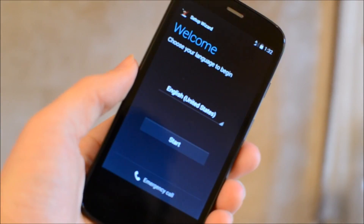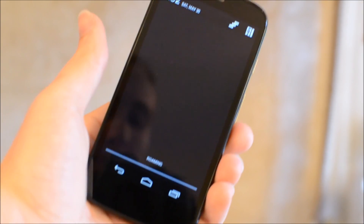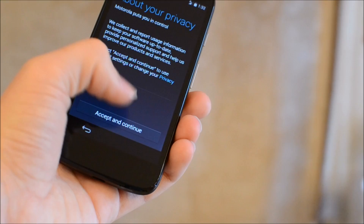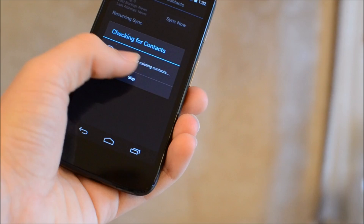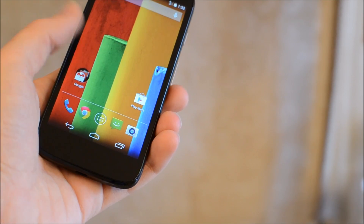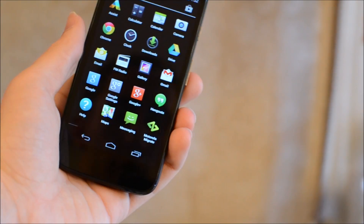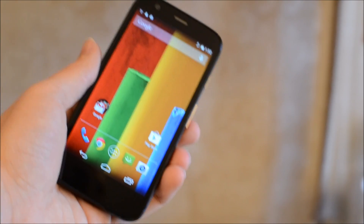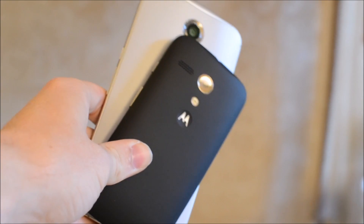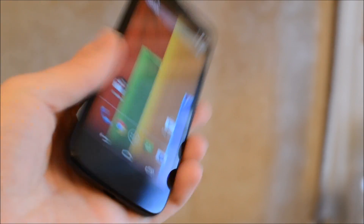So I've got the Moto G charged and we're at the activation process. Hit start, pull down from the top, open your program switcher, close that activation screen, go home, and skip through the Google Now setup. And just like that — full functionality that quickly. Look how smooth that is for $40. The screen actually looks really good. Compare that to my Nexus 6 — look at the size difference. If you want a smaller phone to carry around, this works great.